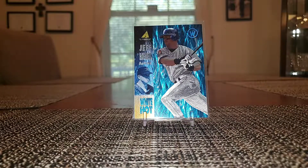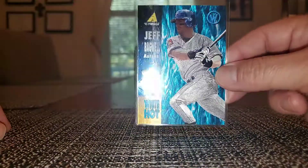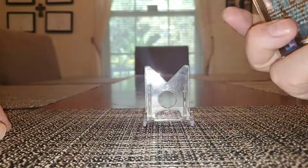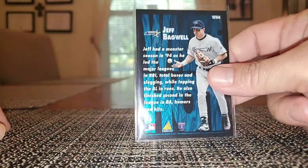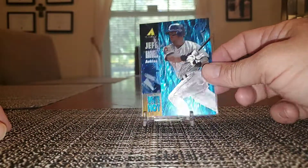Got a 95 Pinnacle White Hot. Had the red hot for quite a while and was just able to pick up the white hot. These are nice — Dufex technology going on here. Even on the back it's got a little bit. Nice card there.